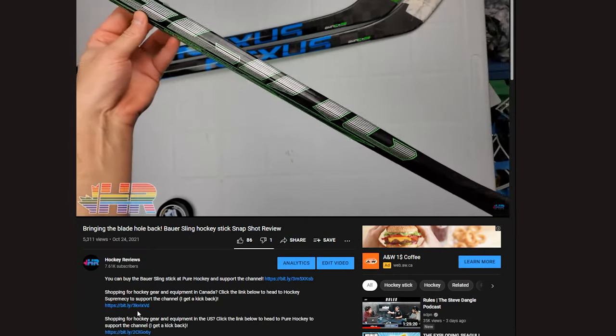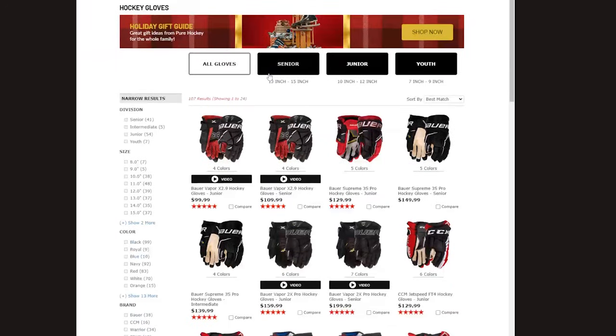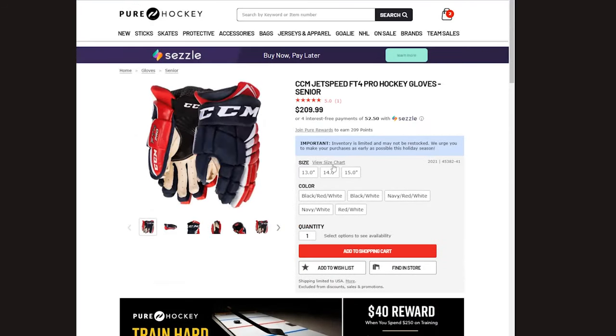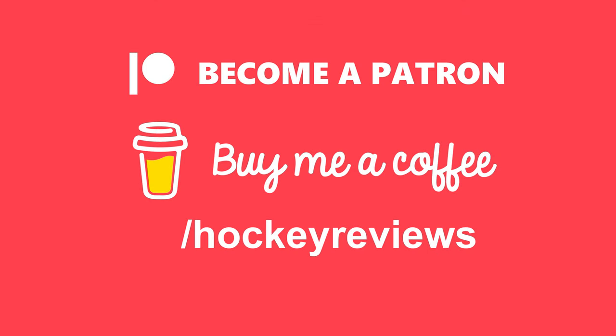If you want to see me do more full long-term reviews where I can actually test products and not just do snapshot reviews like this, and you live in the United States, check out the link in the description to Pure Hockey or Pure Goalie. Clicking that link and making a purchase gives me a kickback, helps the channel so I can keep making videos. Otherwise, check out Patreon and Buy Me a Coffee also in the description.